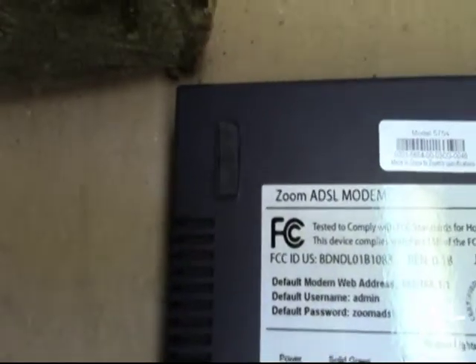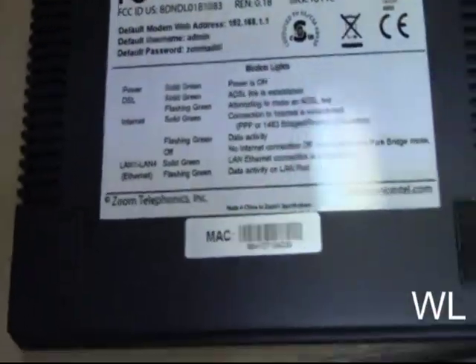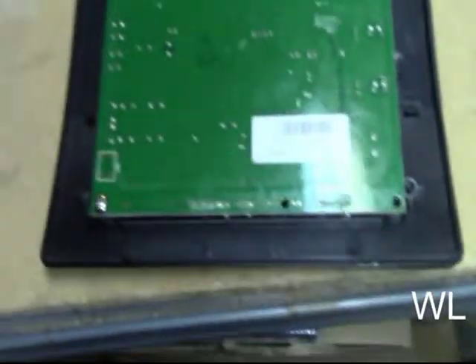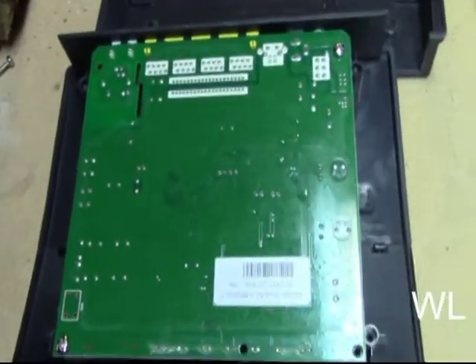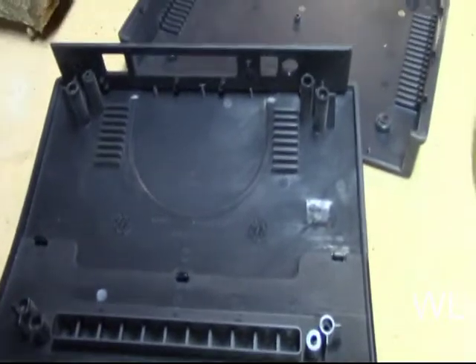First off, locate the screws which are under the foot pads on each of them, and you've got to pull those off. In this modem there are two more screws — right there and right there. You've got to take those out and get the circuit board out. And there's the top of the unit.